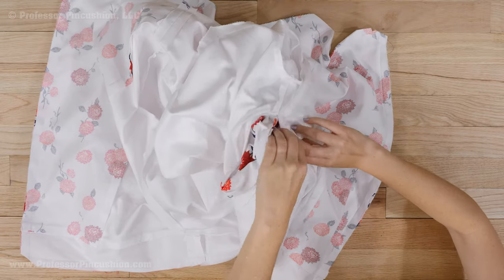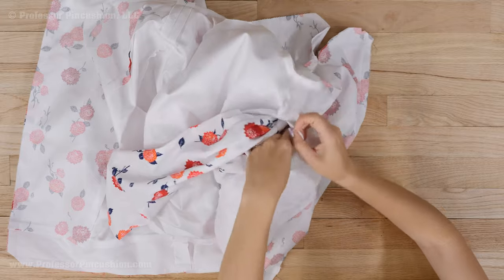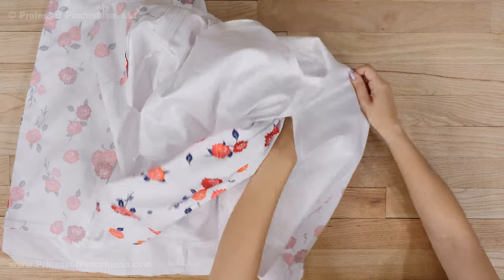Remember, we had that specific opening in the side seam of our lining. Through this opening, pull both the jacket and the lining through so the fabrics are right side out. Once your jacket is flipped right side out, you can go ahead and sew the opening closed.